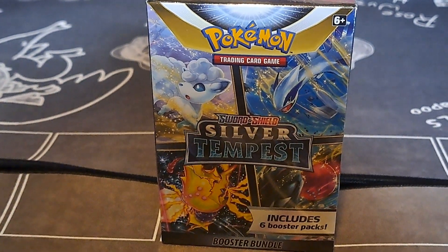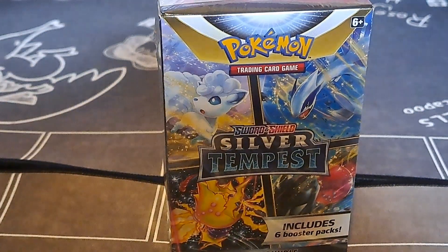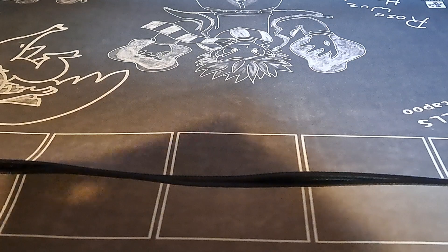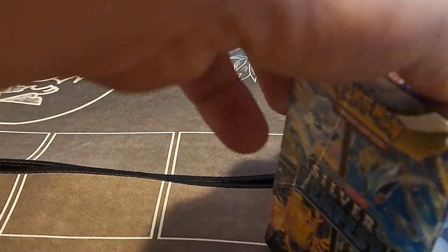My kids got a couple of these Silver Tempest booster bundles for Christmas and they had a lot of fun with them. I've heard good things about it but haven't personally opened one. Walmart finally got them back in, and I'm curious if these will still be the original booster bundles, because people seem to have crazy luck with them — pulling better than traditional booster boxes, with far higher rates. So we're going to give it a go.